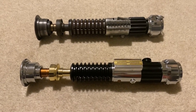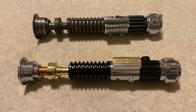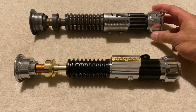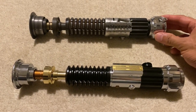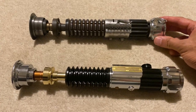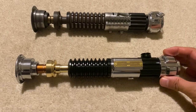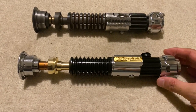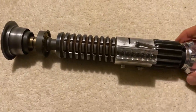Hi everyone, I have two lightsaber hilts by Roman Props to look at today. The first one is the MK1, which is Obi-Wan Kenobi's lightsaber in Star Wars: A New Hope, and the other one is the Inception Elite, which is Obi-Wan Kenobi's lightsaber from Revenge of the Sith.